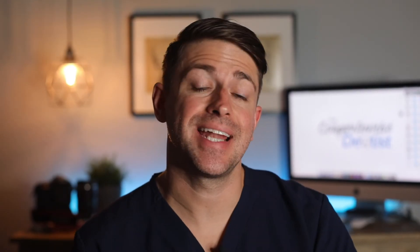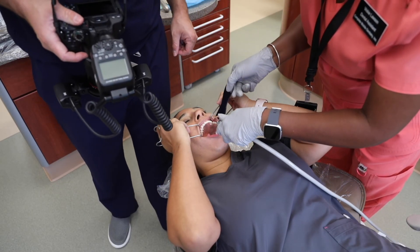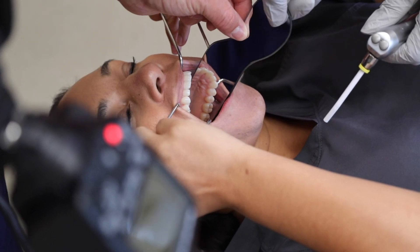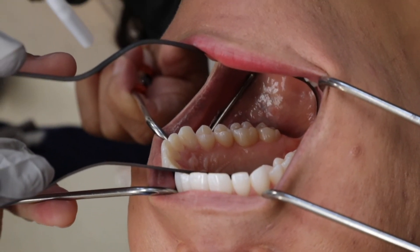That wraps up all the intraoral images that I take. As you study dental photography more, you will find there are other images people take that I did not include in this video — this is my technique and the images I prefer in my practice. These intraoral photographs are challenging and can be tricky for the beginner. If I can offer just one important tip, it would be to visualize the shot with your eyes before you bring the camera up. If the retractors and mirrors are not positioned correctly when you look directly at the patient, it will not get any better when you bring the camera up. Position everything, check it visually first, then take the photo. If you found this video helpful, please hit the like button and subscribe so you don't miss out on future tips.